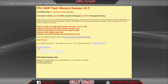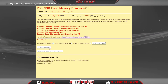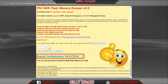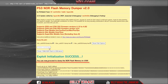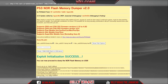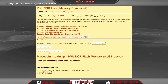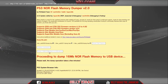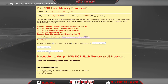You will be greeted with this message — press X. Now what you need to do to start this: make sure that you click 'Initialize Exploitation,' so hover over it and press X. Exploit initialization success! It says you can now proceed to dump the NOR flash memory to the USB. So just go down to 'Dump 16 megabyte flash to USB device' and press X. It says 'Processing to dump 16 megabyte flash memory to USB device' — please wait, it's very easy.